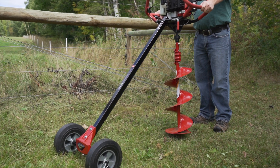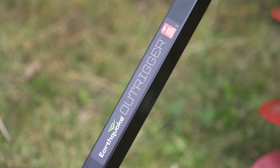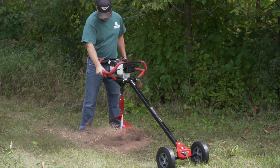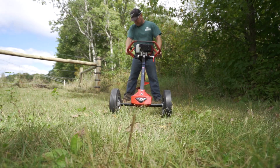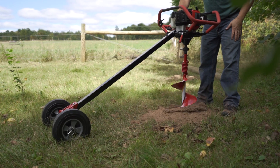The Earthquake Outrigger Auger Torque Reducer makes hole drilling easier than ever before. The outrigger will absorb the blows of hitting rocks, roots and hard soil, reducing user impact up to 75% and removing the need for a second operator.